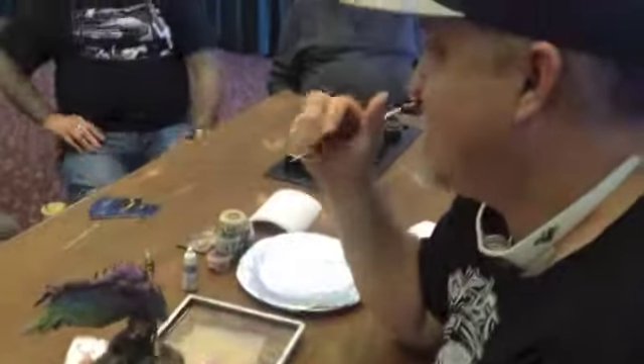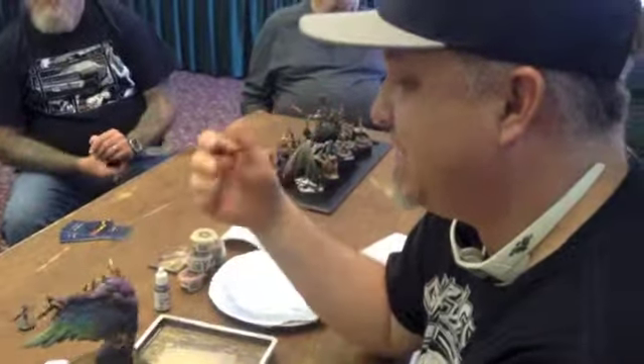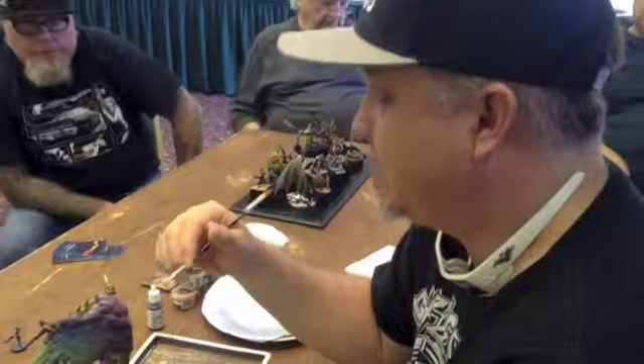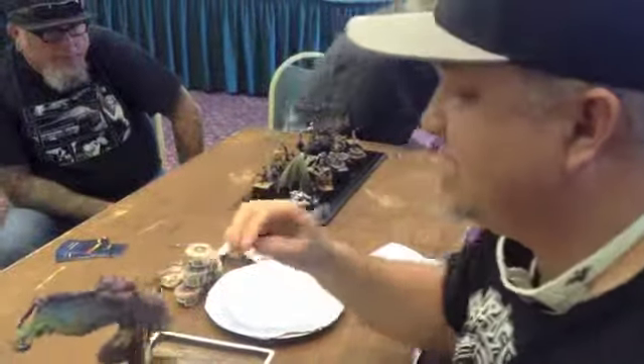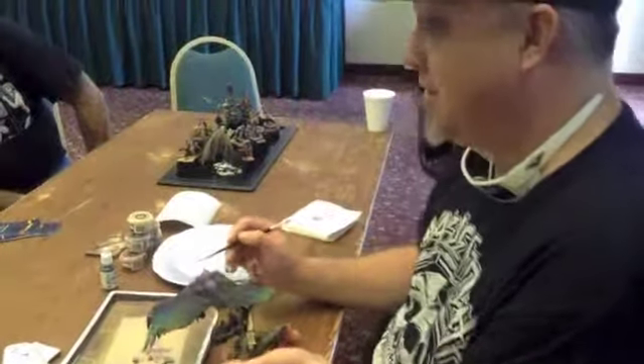Even when picking models to paint, sometimes a bumpier, more detailed model is easier to paint because you can break up those blends and you don't have this long, smooth blend that goes from the bottom of the back all the way up to the top — that's really hard to do.